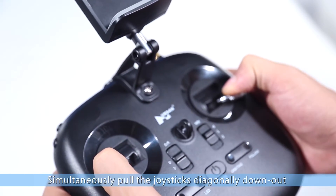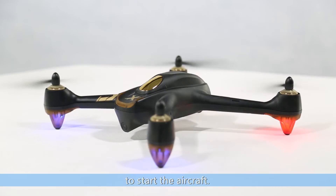Simultaneously pull the joystick diagonally down and out to start the aircraft.